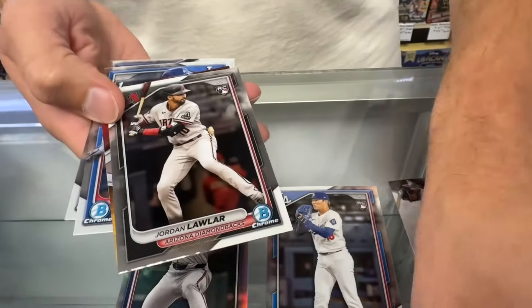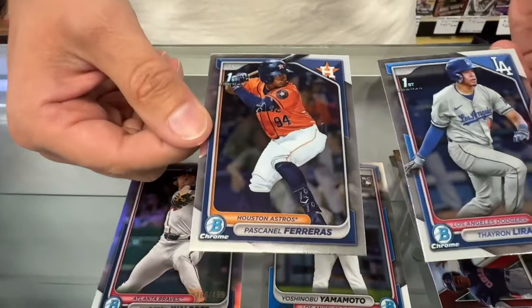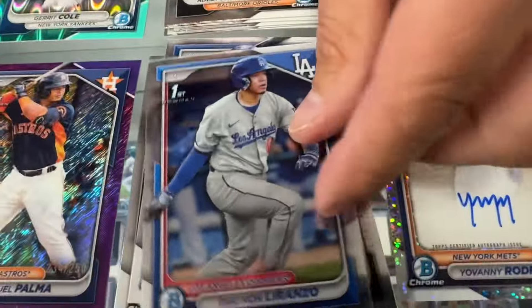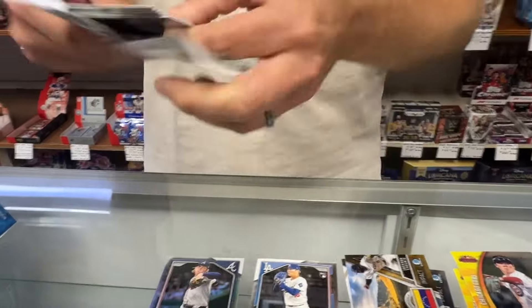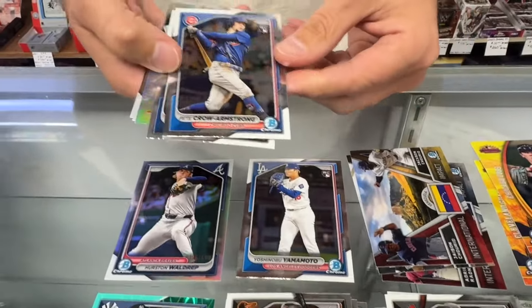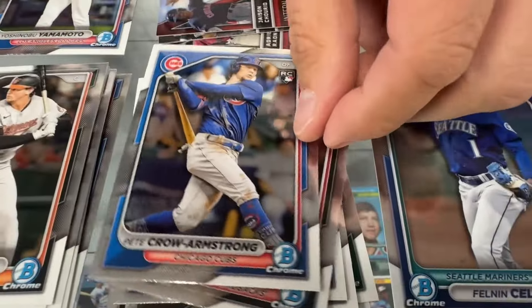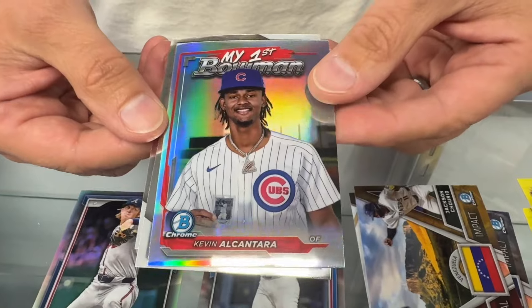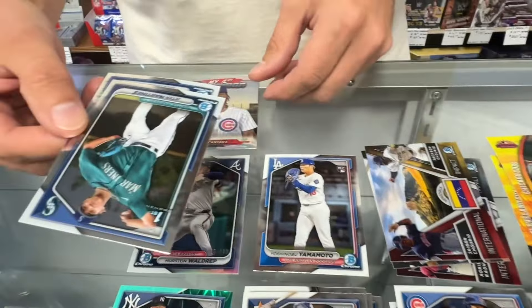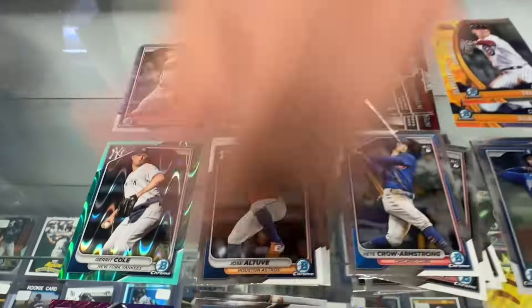Next pack up: Adley Rushman, Jordan Lawler rookie. Jackson Cheerio, International Impact, and two firsts. Pete Crowe Armstrong — rookie. That's a nice card. Jose Altuve. My first Bowman. Kevin Alcantara — that's a different card there. We have a Jeter Martinez first and a Morales first.